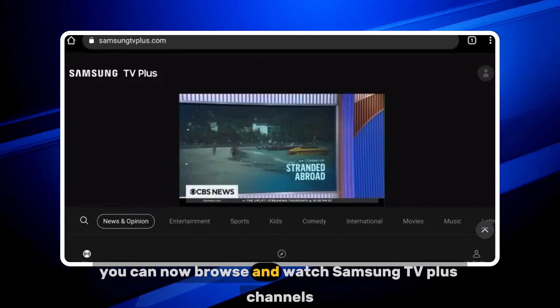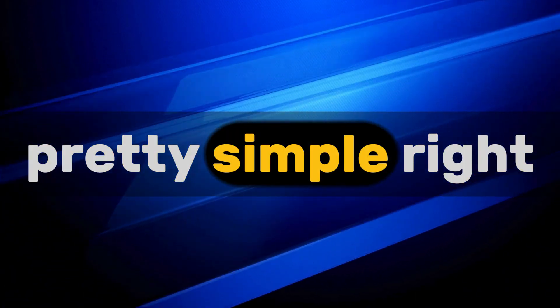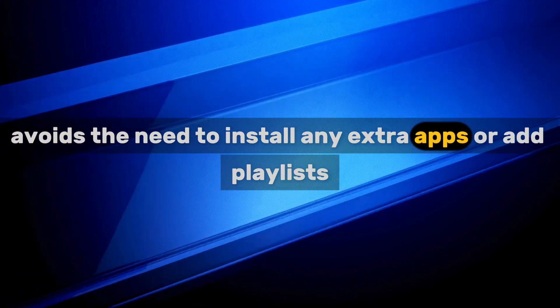Step 4: You can now browse and watch Samsung TV Plus channels directly in the browser. Pretty simple, right? Going through the web browser avoids the need to install any extra apps or add playlists.